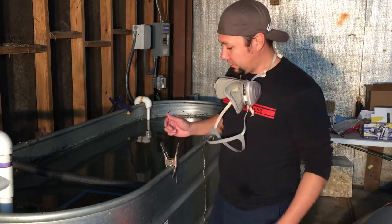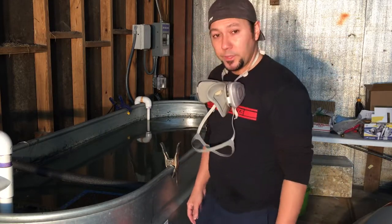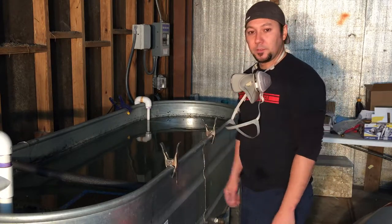Hey everybody, that's the Fan with Undercover Coatings. Just wanted to do a really quick video on a new pattern I got. It's a leopard print. The pattern is already on the water hydrating, so stay tuned.